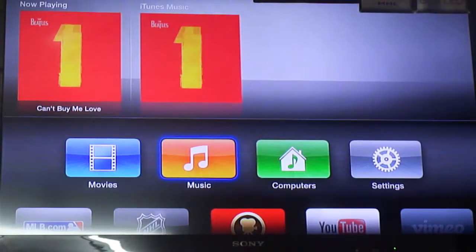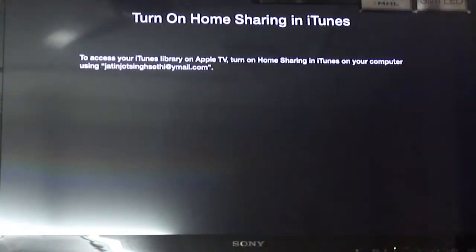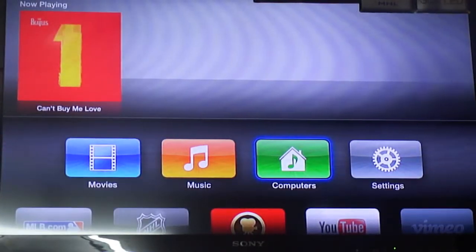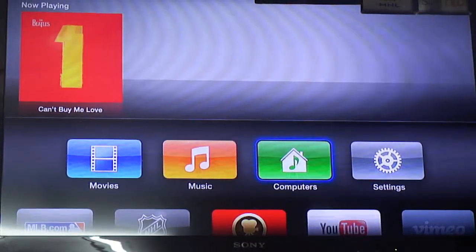For instance, I click this Beatles song and it'll be played. As you can see, it's as simple as that — it's going to access your iTunes music and purchased music. For Computers, turn on Home Sharing in iTunes and it'll access your iTunes data from your computer — your complete library, not just your iTunes purchased music, but your full library.